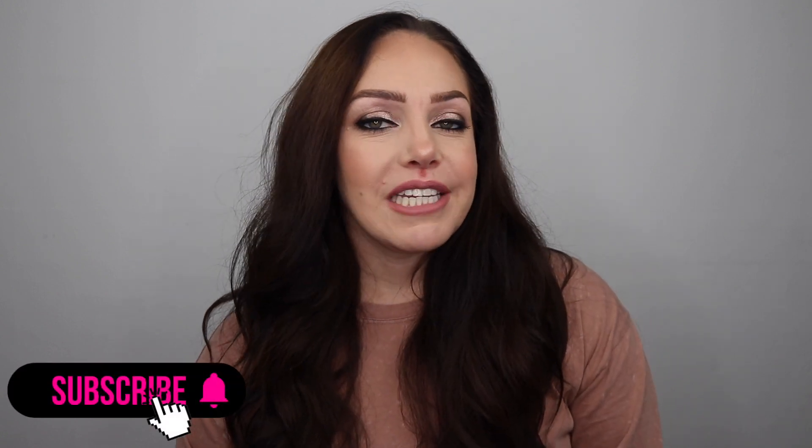So if you're new here hit the subscribe button down below. Hit the bell for notifications for new videos, and if you like this video make sure to give it a big thumbs up. But if you wanted to know how I got this look that I wore for three different wedding events, just keep watching.